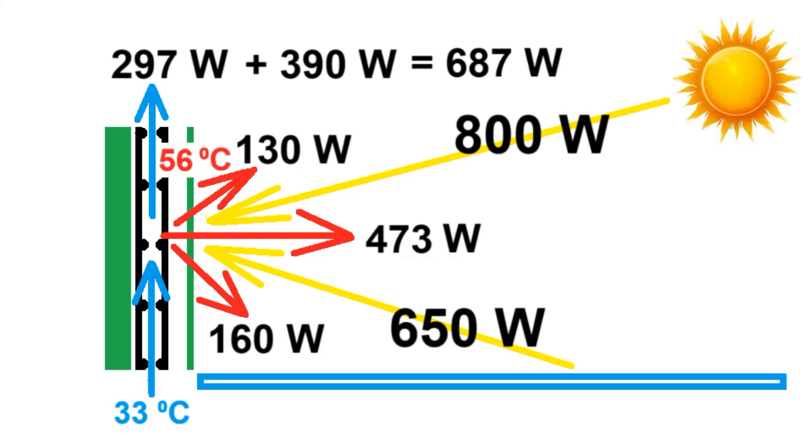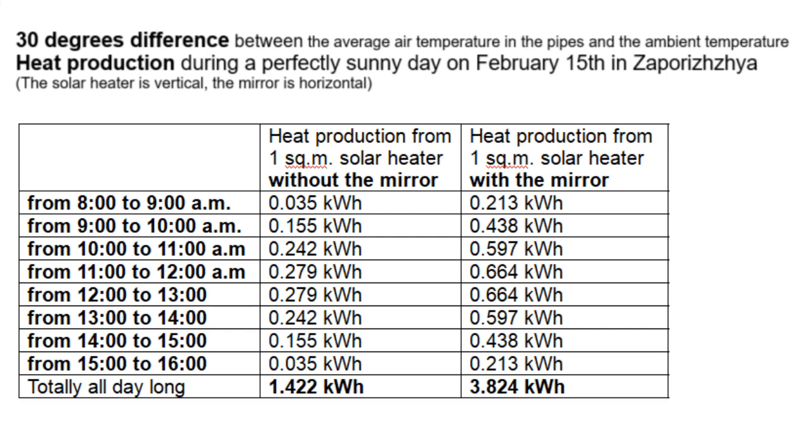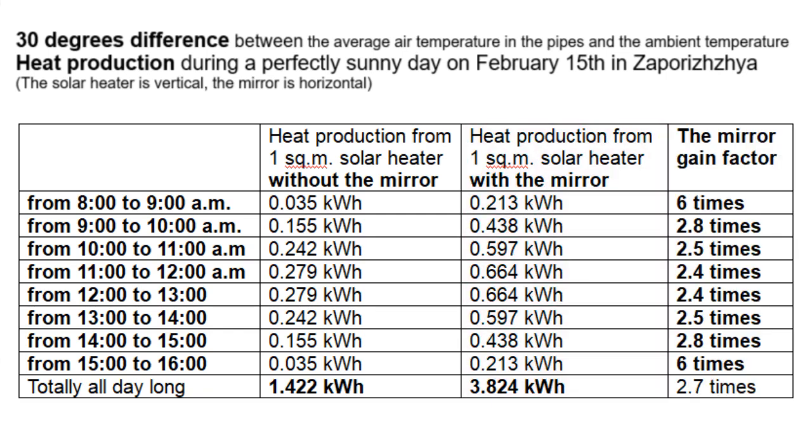Adding the mirror increased the heating power of a house by almost two and a half times, from 297 W to 687 W. This was the result for the middle of day, and these are my calculations for one sunny day from morning to evening. Here I have written how many times the heat production of the solar heater with the mirror is greater than without the mirror, and we see that adding the mirror increased the total heat production by almost 3 times.